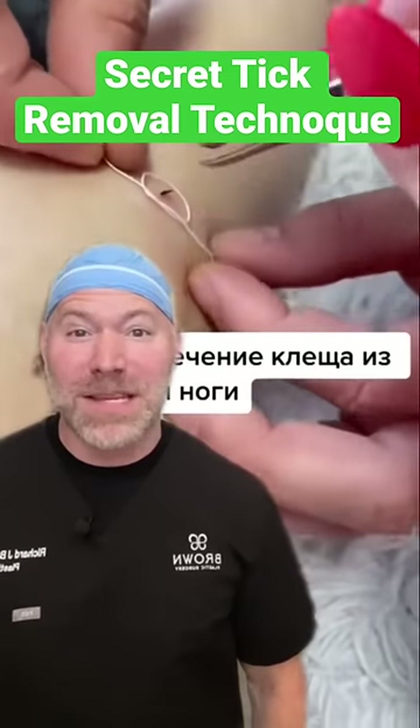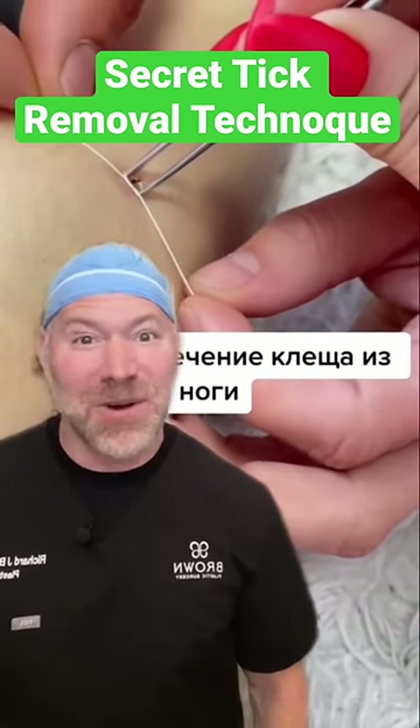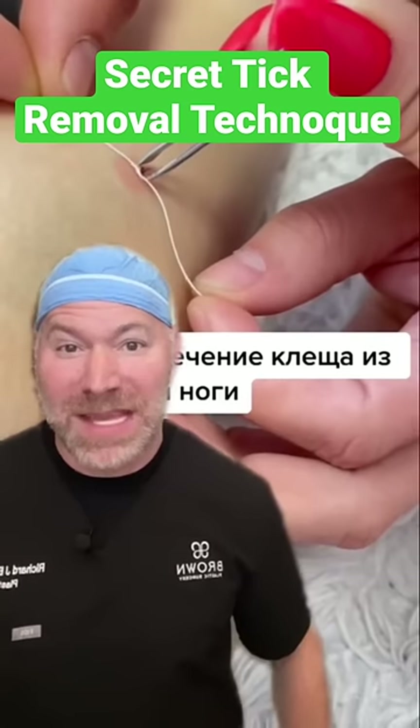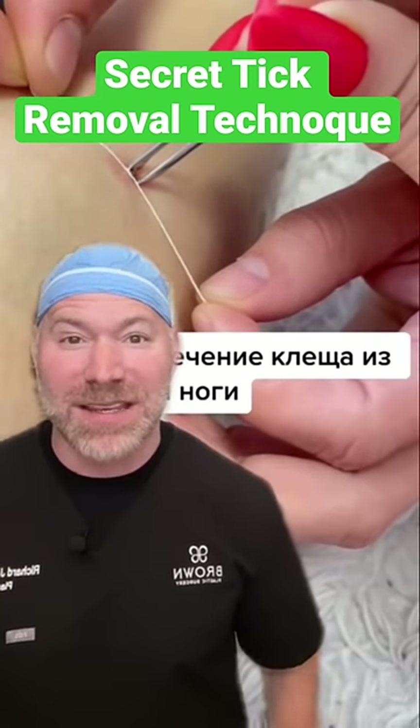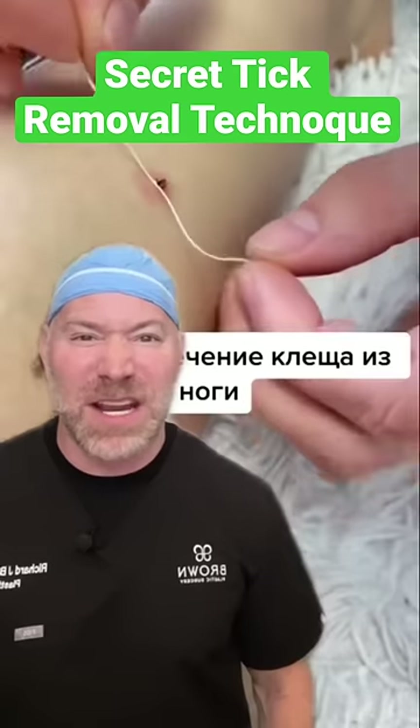Welcome back to Brown's Anatomy, it's the real TikTok doc showing you how to remove a tick on TikTok. Here they're tying a little string around the base of the tick, trying to get it near the mouth. You don't want to leave any of this stuff behind — it can cause infections and ongoing problems.